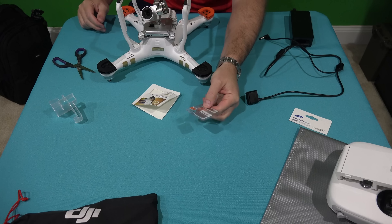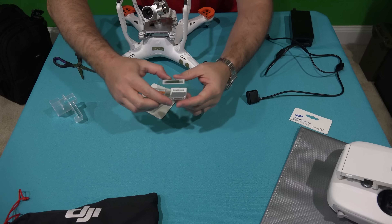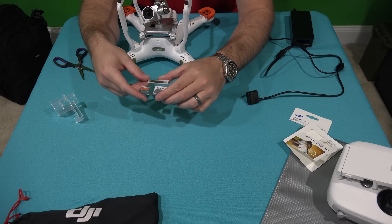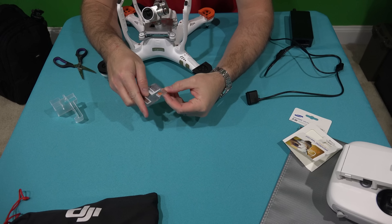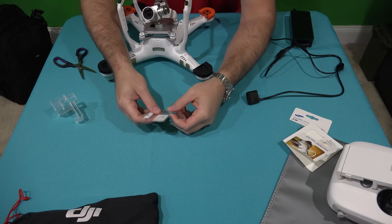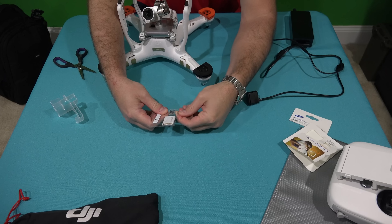What's cool about this memory card is it comes with a full-size SD adapter, which is nice especially if you're downloading your video to a computer that has an SD card slot — or maybe you don't have an SD card slot on your computer.